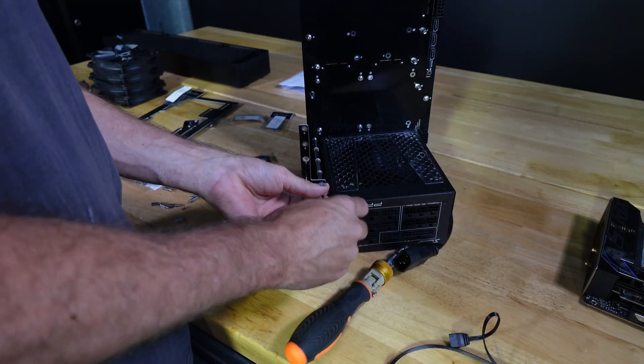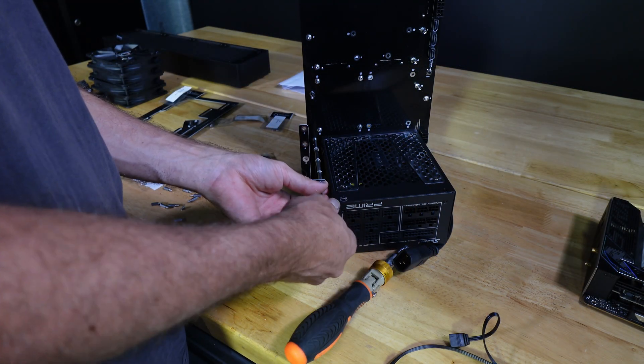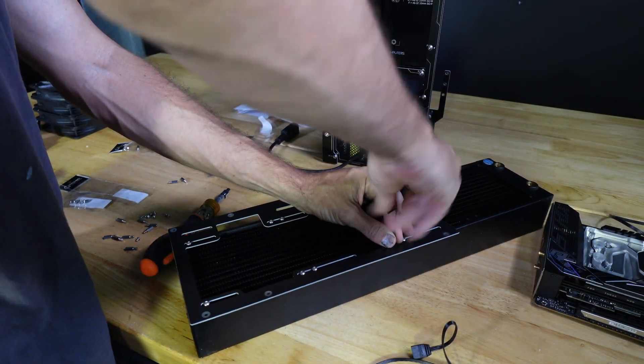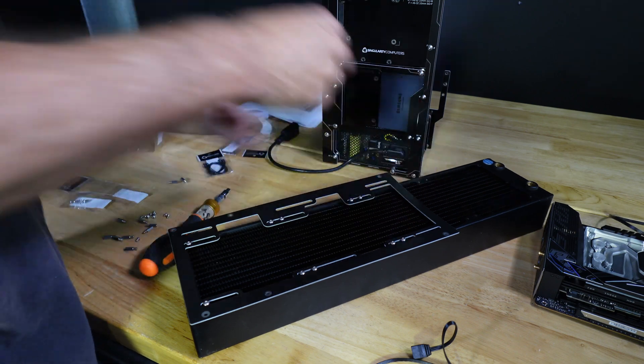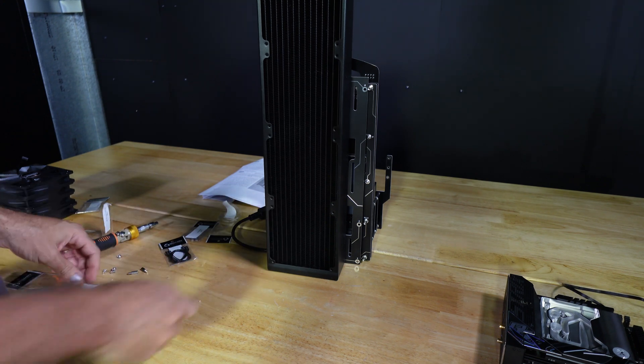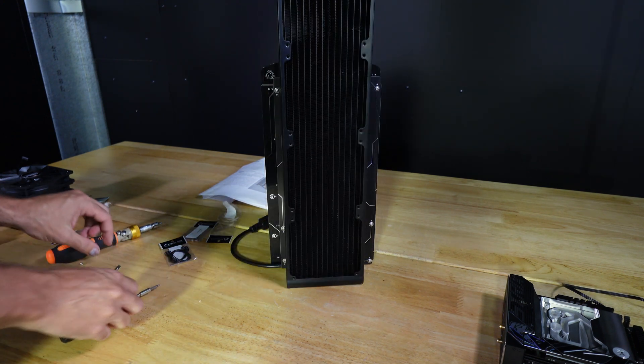The case is assembled in layers as you attach the components, so that you can access different fasteners. And yes, it is high-end water cooling capable. I'm now installing a 480mm radiator, which will go on to the back. You can also do air cooling or just an AIO.